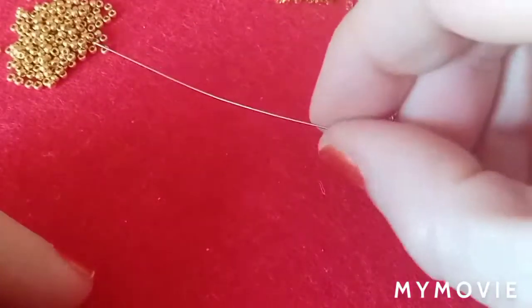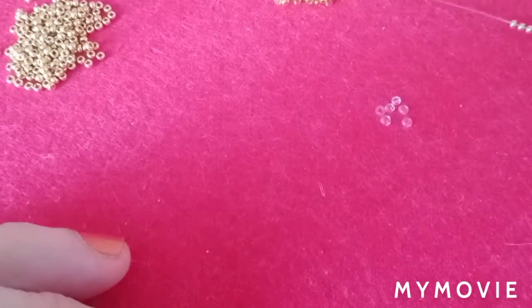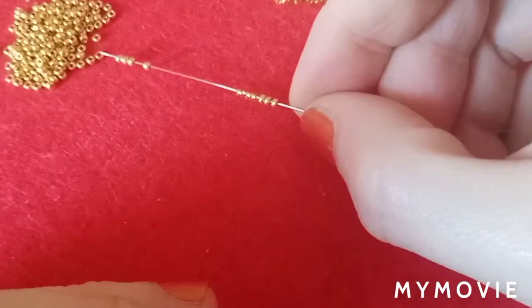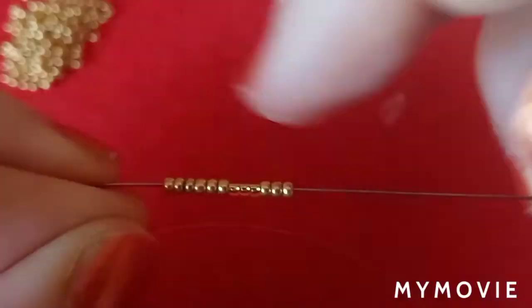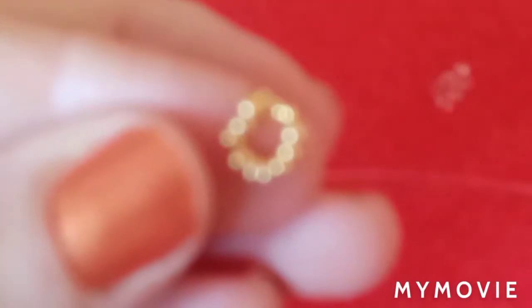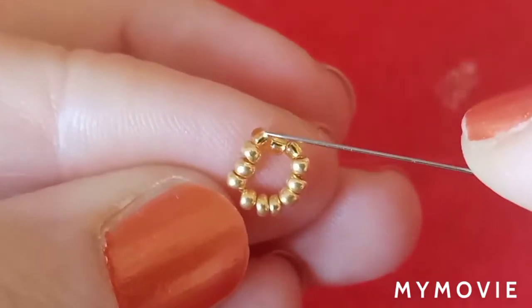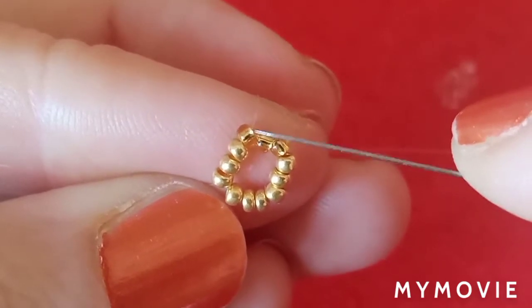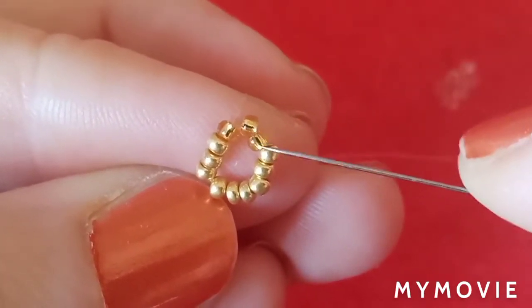I'm going to pick three galvanized gold beads, three transparent beads, and six more galvanized gold beads. I'll pull all these down and go through all these beads once again. I have done that but I still haven't tied my knot — I just wanted to show you where I exited. I pulled my beads down, went through them, and exited through the first transparent gold bead.